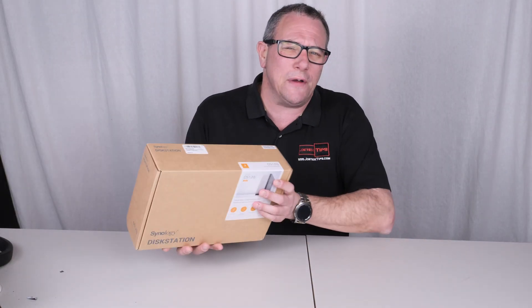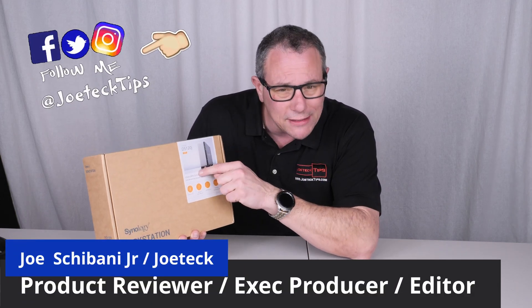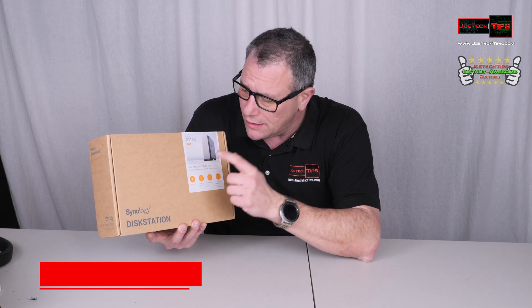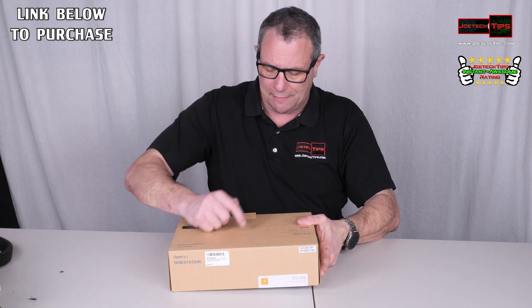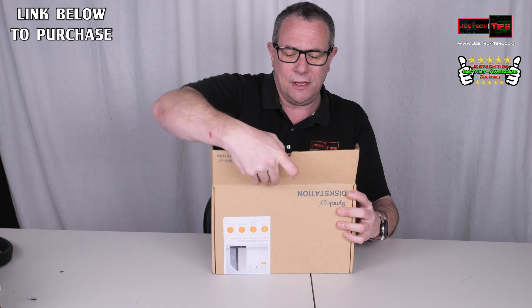Hey guys, this is Joe Tech from Joe Tech Tips on Facebook, Twitter, and Instagram. Today I'm going to show you how to set up the Synology DS120J to be a two-disc RAID system. We're going to do an unboxing and you're wondering: Joe, how can you do RAID 1 or even RAID 0 with a single-disc NAS? It only does one drive but we're going to put two drives in it. I'm going to show you how to do it, and I've got a cool piece of technology that's gonna blow you away so you can save some money.